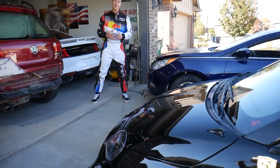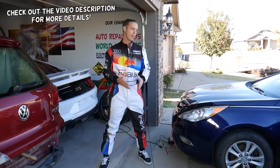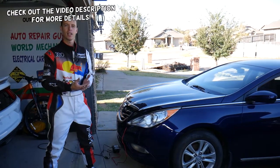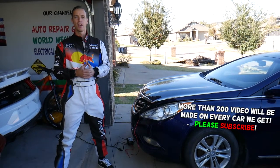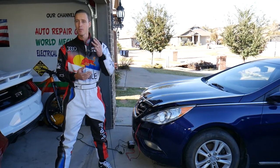Hey guys, welcome back to World Mechanics. Thank you for watching and subscribing to the channel. Today will be a super helpful video for anyone with a Hyundai or Kia, because both are practically sister companies and both vehicles are built on the same platforms. If you have an airbag light on and code B1511, stay with us — we'll explain what causes that and how to fix it. It could be three common things.